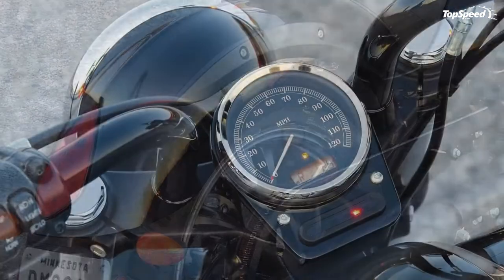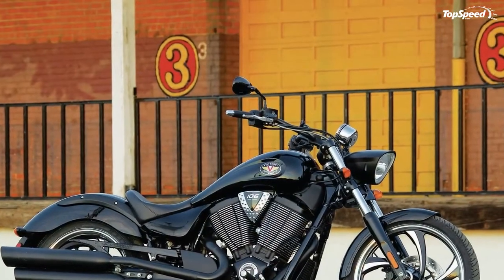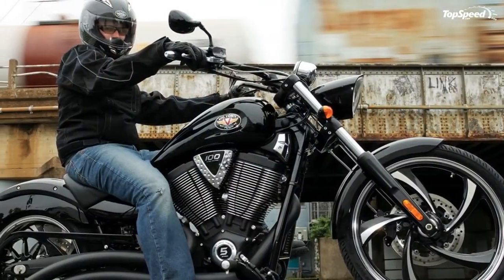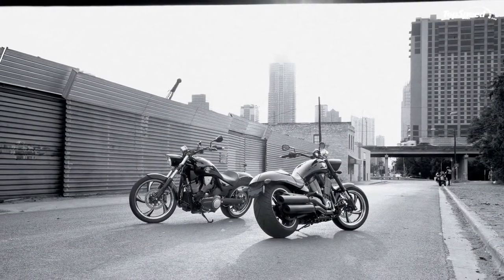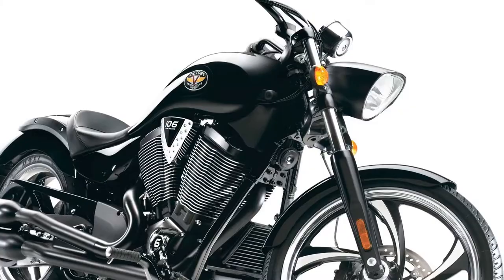Six-speed overdrive transmission: the best performing transmission on the street collects the power generated by the massive V-twin and allows the Vegas 8 Ball to roll fluidly between the curbs. Helical cut gears ensure that each shift will be as smooth and clean as the bike itself.